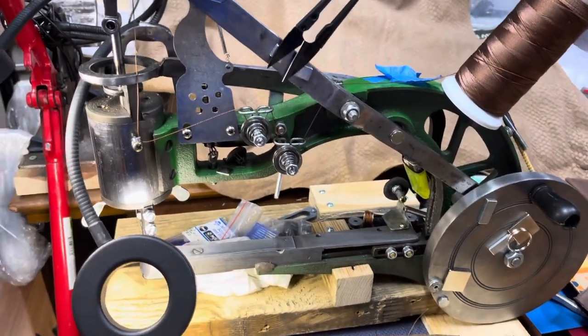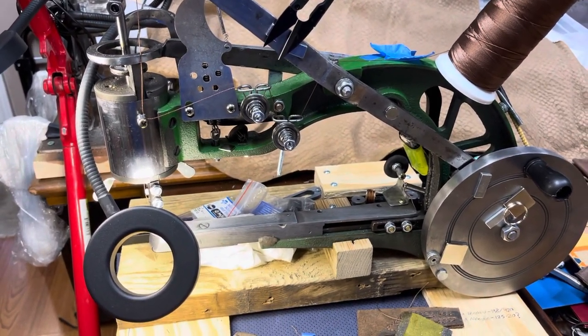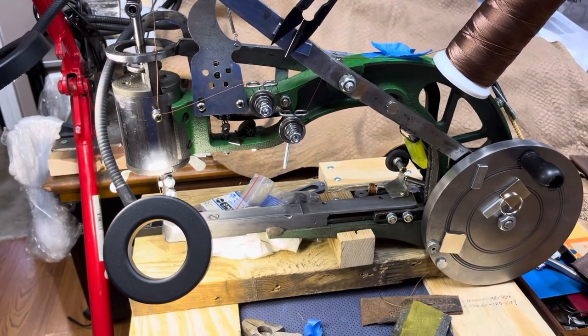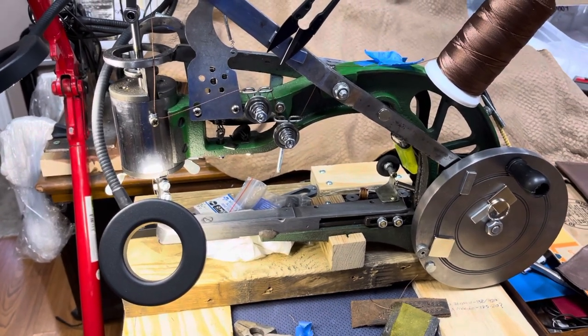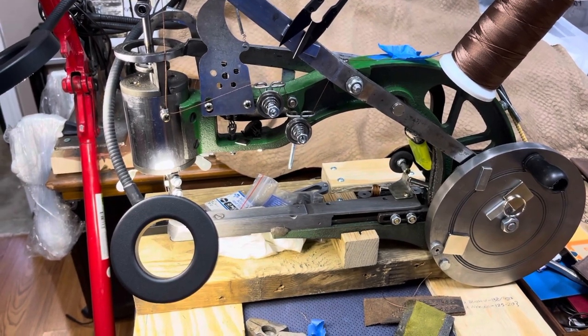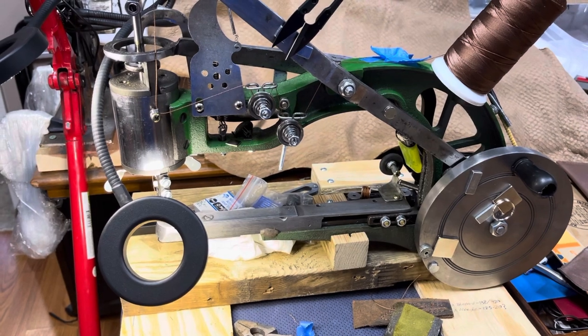Thanks for watching. This is the manual cobbler sewing machine purchased off Amazon for about $150. If this review was at all helpful or if you enjoyed the video, please like and subscribe. If you have any suggestions for future videos, please leave those in the comments below and we'll try to get to that for you. Thank you.